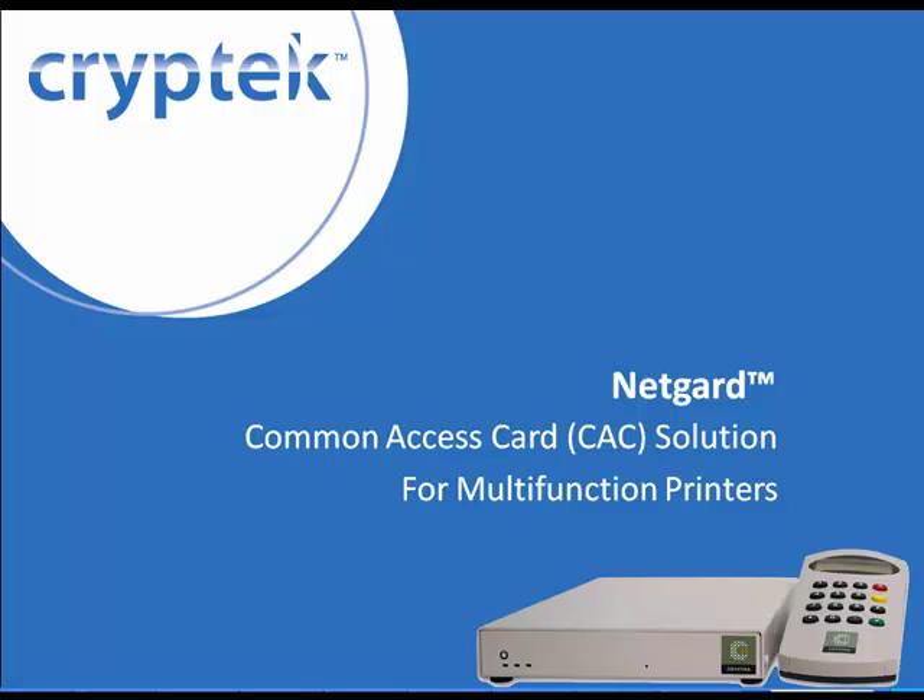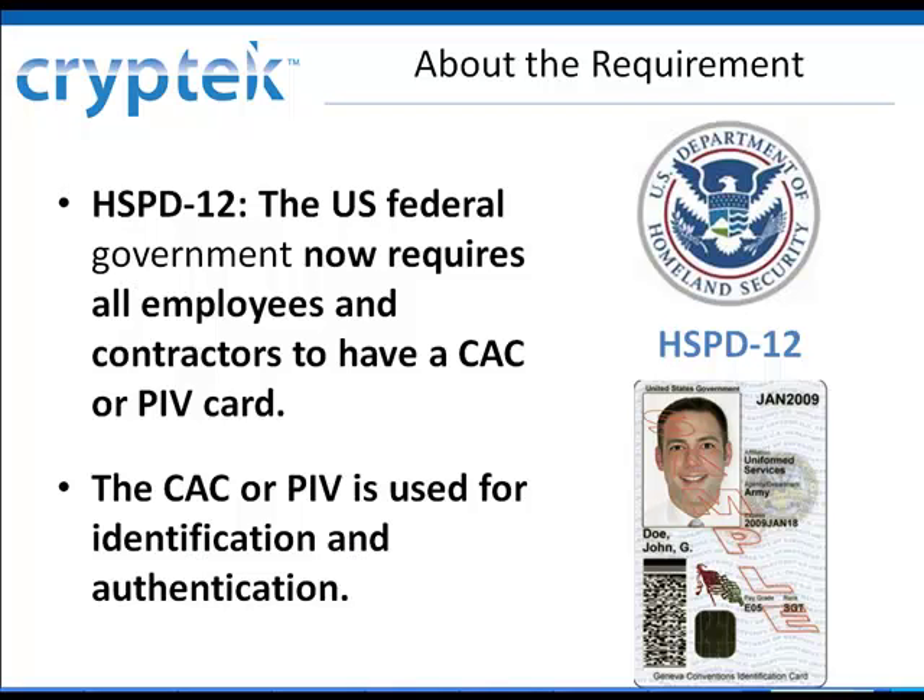Here's a quick introduction to the NetGuard common access card solution for HSPD-12 compliance on multifunction printers. According to Homeland Security Presidential Directive 12, commonly referred to as HSPD-12, all federal employees and contractors are now required to have a CAC or PIV card. This government-issued smart card is used for identification and authentication purposes, for example, building admittance and network access.